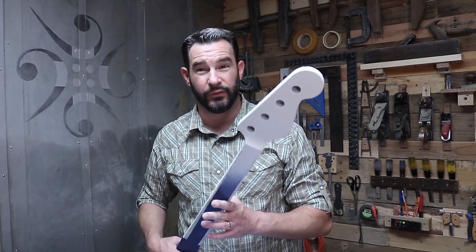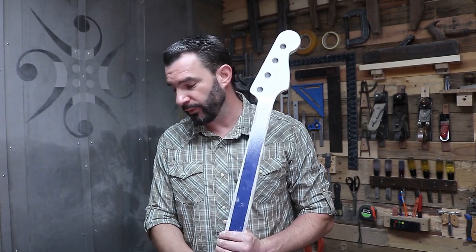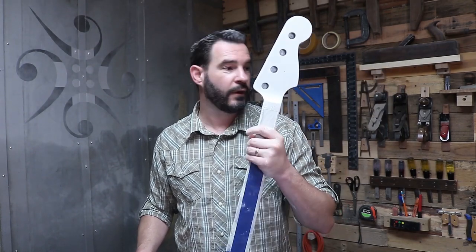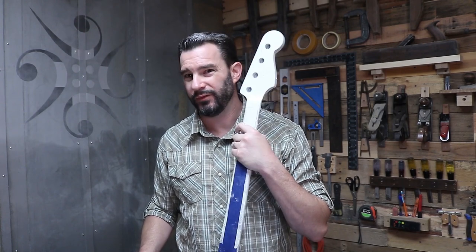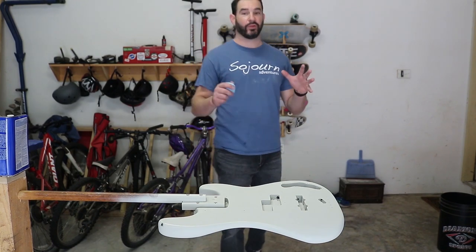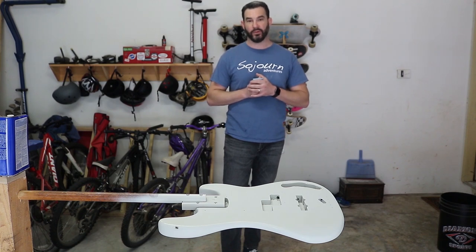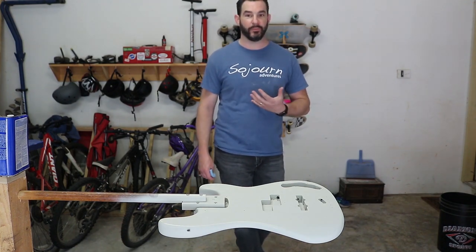I'm pretty happy with how everything's turning out so far. I'm going to let everything dry overnight, then come back during the day tomorrow. What I'll do is shoot some more Olympic white — I don't think it needs any more sealer, there's no bare wood. So I'm going to shoot maybe one or two coats of Olympic white, potentially just finish off the can. Then it's time to actually start laying the final color on here. I'm going to wipe this thing down with some naphtha and start spraying the Olympic white.